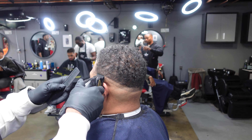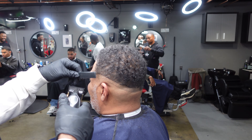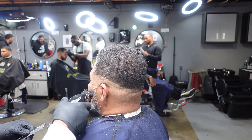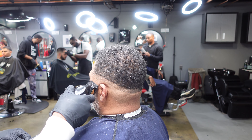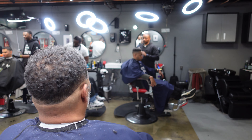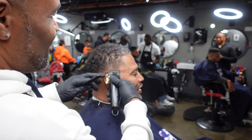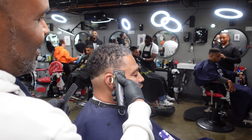I'm going to take my comb and kind of redirect some of that hair and go over it again. Right now I'm fading the top of the beard, doing the same exact thing I did with the bottom of the fade. We're gonna do the same thing on the other side.